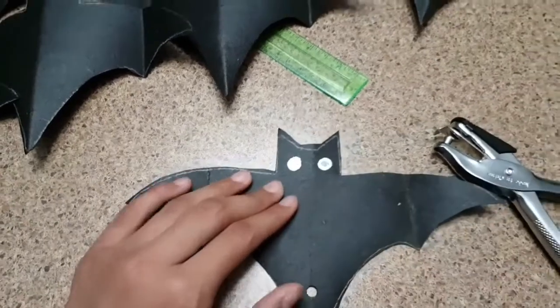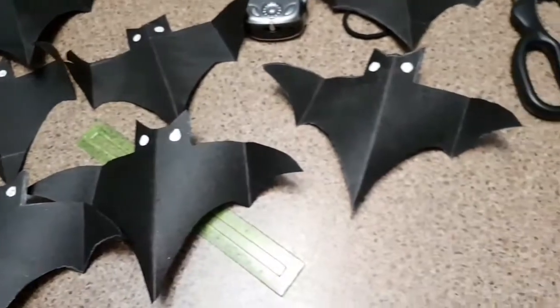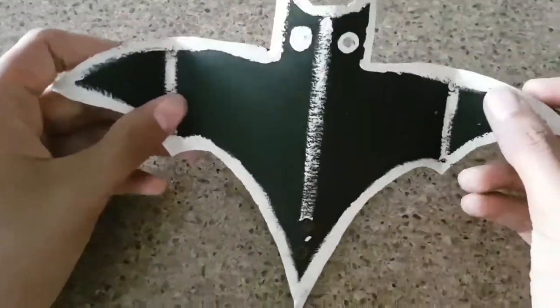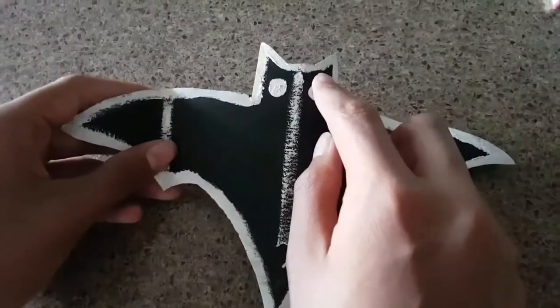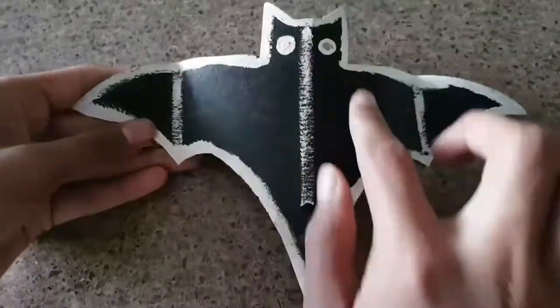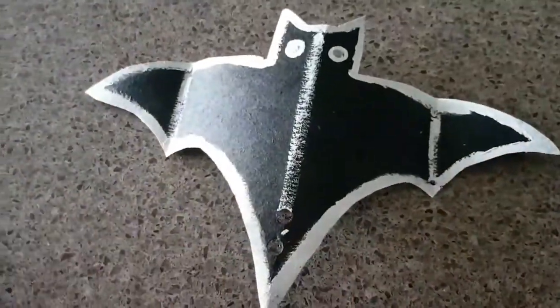Take some paint and make lining effects over the bat. Here are all my bats with the eyes. Each bat has two eyes, two holes, and I outlined the bat front and back. Here you can see the bends and everything.